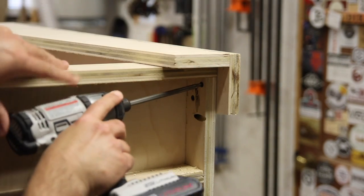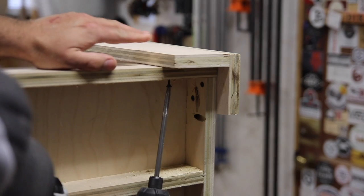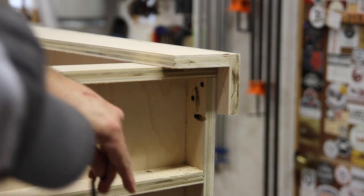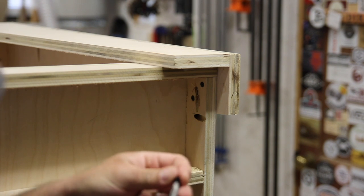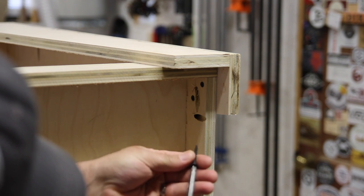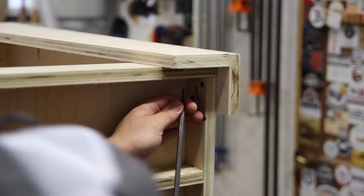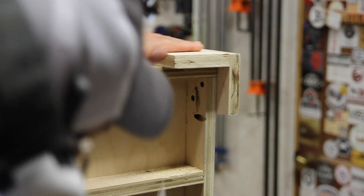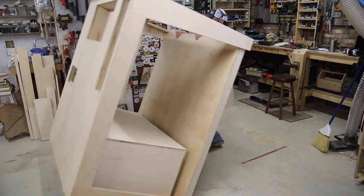This is the bottom shelf that I'm installing. I don't show making it because it's the same as the tabletop and that grid support system — if you can do the tabletop, you can do this bottom shelf. This is just to allow for more storage for cutoffs and other things. Next, we'll flip the table over and we're well on our way to having a new assembly table.